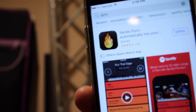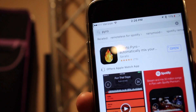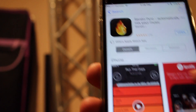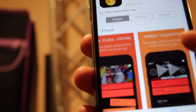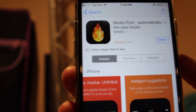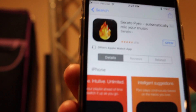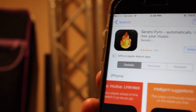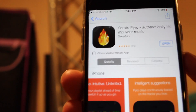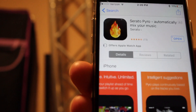Now let's talk about price. Since I've already downloaded it I can't show you the price, but it's free. For what this app can do, it's pretty cheap — they should be charging at least 69 cents for it. I'm not much of a person to pay for apps, but if I knew this app was going to work as well as it does I would totally pay 69 cents. I think Pyro or Serato is kind of missing out on some money there.